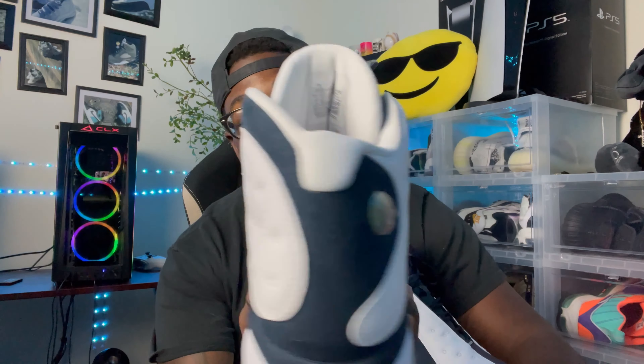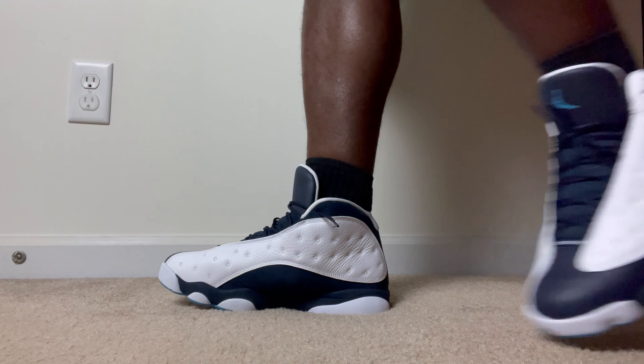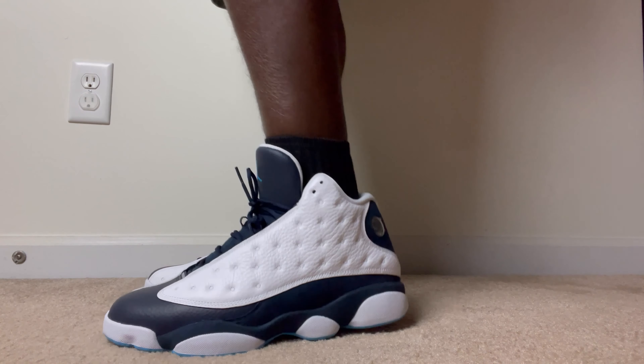As y'all can see right here, we got the Obsidian 13s — or the UNC 13s. We're gonna go ahead and jump right into the video, let y'all check out the on-feet look and get y'all the full breakdown of all that good stuff.